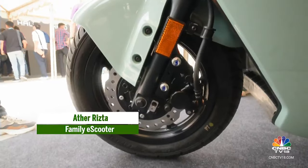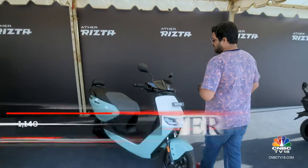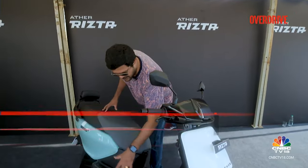The scooter's chassis is based on that of the 450X, but this one is longer, wider and has a lower center of gravity — once again because of the batteries which are located in the floorboard.